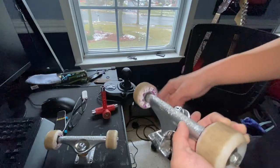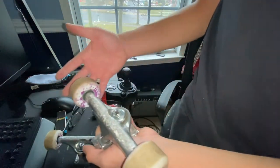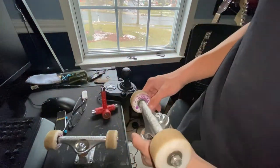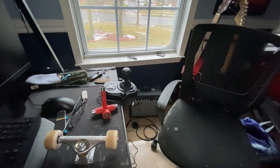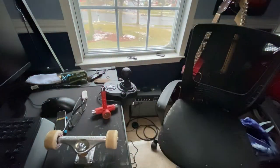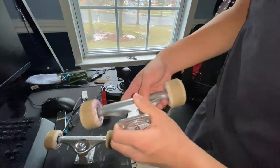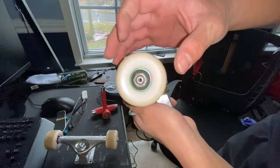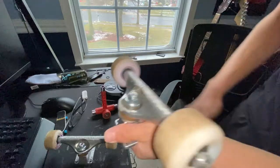Dogwood Skate Shop wheels — I have like two shop things going on. Pig bearings — that's the brand, Pig. They spin super fast, they're beautiful, 24 bucks and not bad. They also have nice colors. Once these are done I'm probably gonna turn them into a ring and it's gonna look beautiful. Yeah, they're spinning super fast.